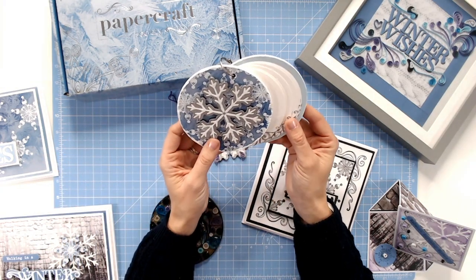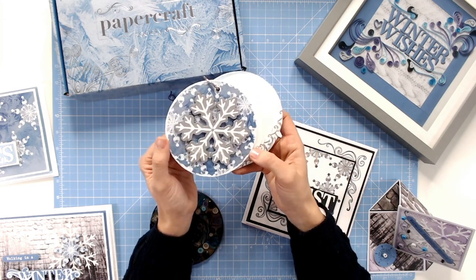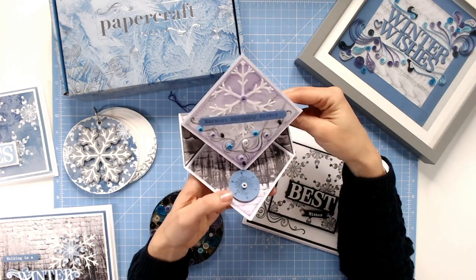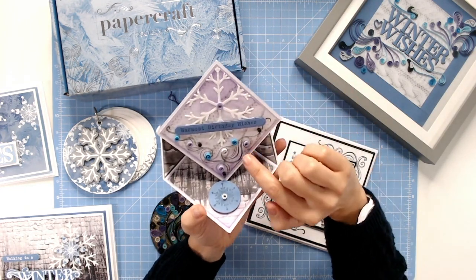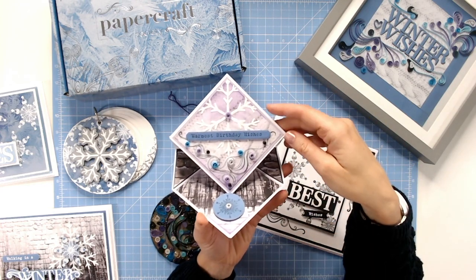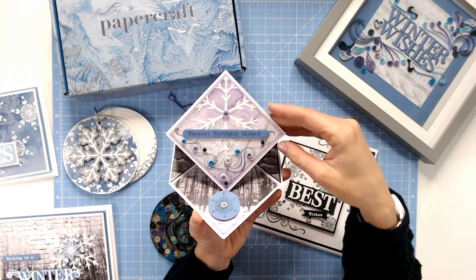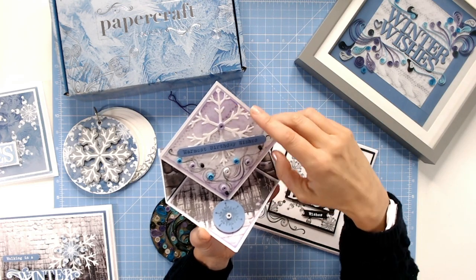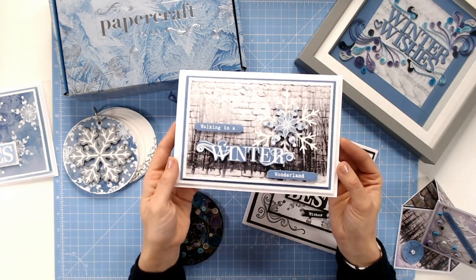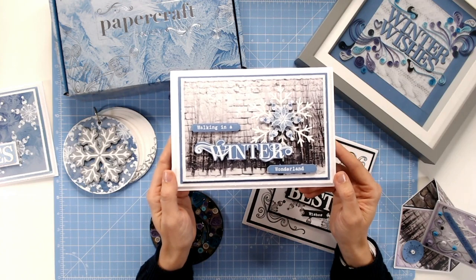And then we've got this beautiful little mini album or note booklet — all made using elements from the kit. But then let's come to the cards. We have gorgeous cards like this with the sentiment stamp on the front and some smaller quilled details. So you don't have to go with hours and hours of quilling work — this card is a perfect example, just giving you some small embellishments. We've also got a gorgeous snowflake with some beautiful backing papers, and we do have stamps as well.